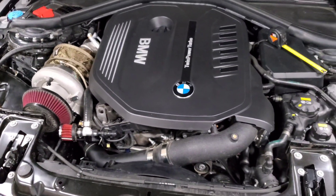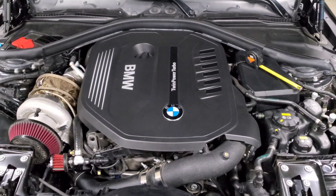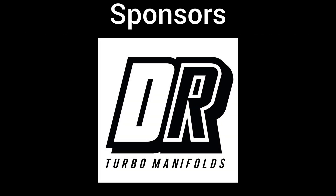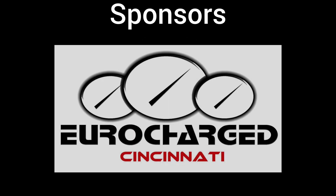That's how you bleed the cooling system on your B58 and a little walkthrough on how the cooling system works. Hopefully this video helps — if you have any questions or comments leave them down below. Thanks, and I'll see you next time.